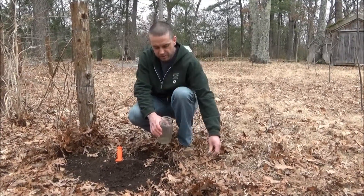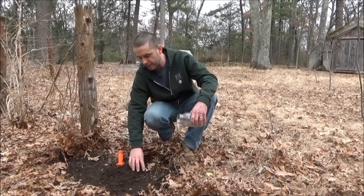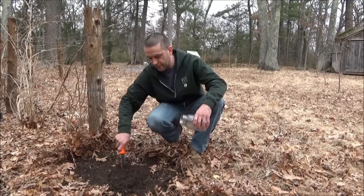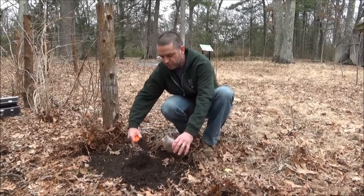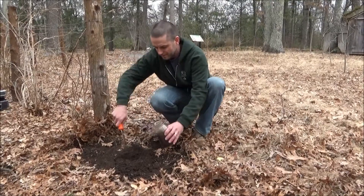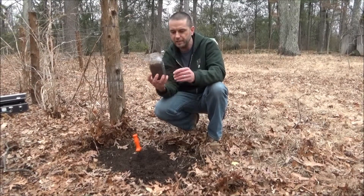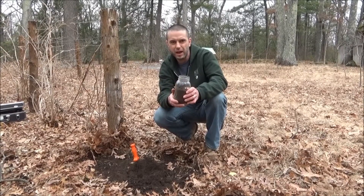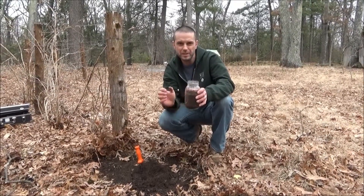Before putting the soil into the Mason jar, pick out any rocks, large roots, twigs, or other debris — and definitely remove any earthworms you find. Fill the jar to about three quarters full. Once you're happy with the amount of soil, take it back and fill it with water to prepare the sample to sit overnight.